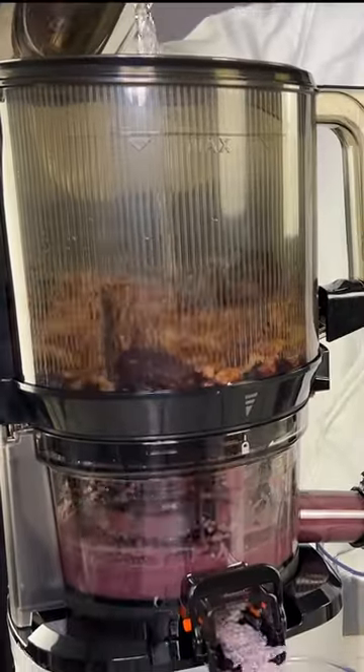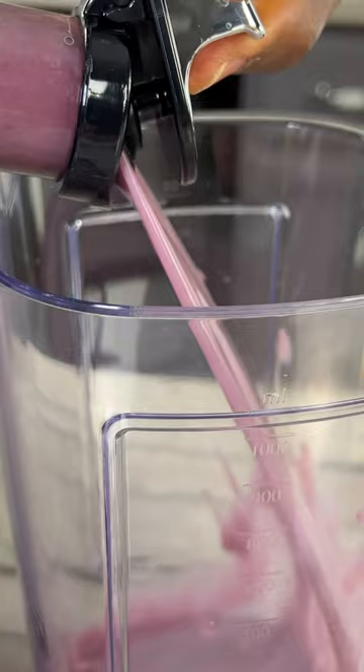A few days ago I posted a video of me making this delicious and healthy blueberry walnut milk. I'm going to enjoy this milk, but I know a lot of you are asking what you're going to do with that pulp. Let me show you what I can do with this, and what you can do with this if you make this blueberry milk.